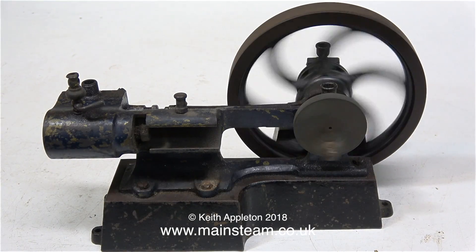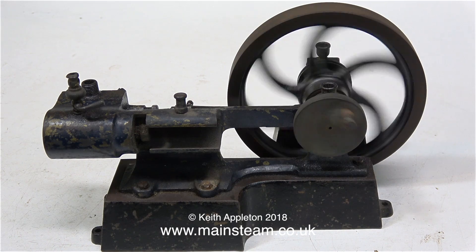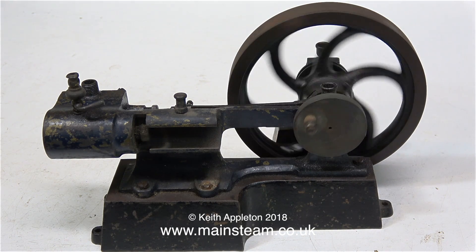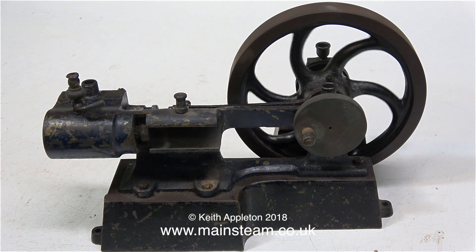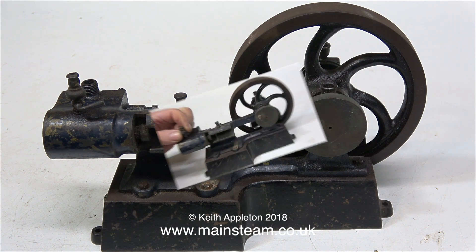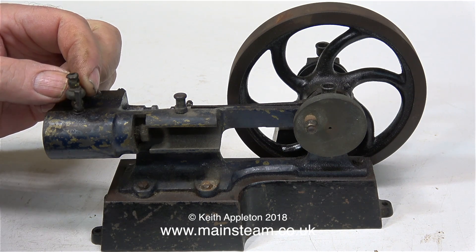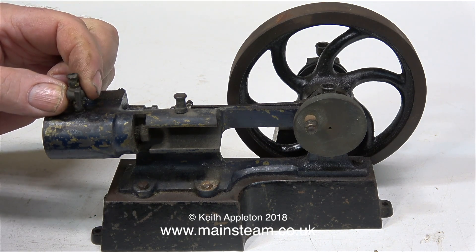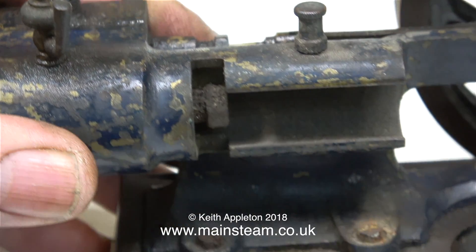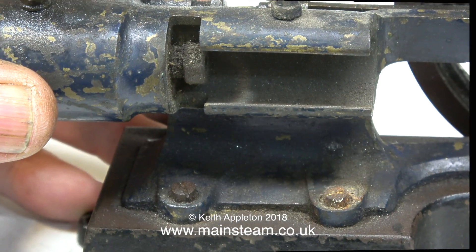Instead, this is the engine that I'm going to be working on. This one runs almost silently, mainly due to the fact that it doesn't have a connecting rod or a piston. And if it did have a connecting rod and a piston, it still wouldn't work because the cylinder end cap is missing. Unfortunately, someone has drilled a hole in the middle of the cylinder to fit this lubricator, and because of this hole midway down the cylinder, using a piston ring made from silicone is out of the question.